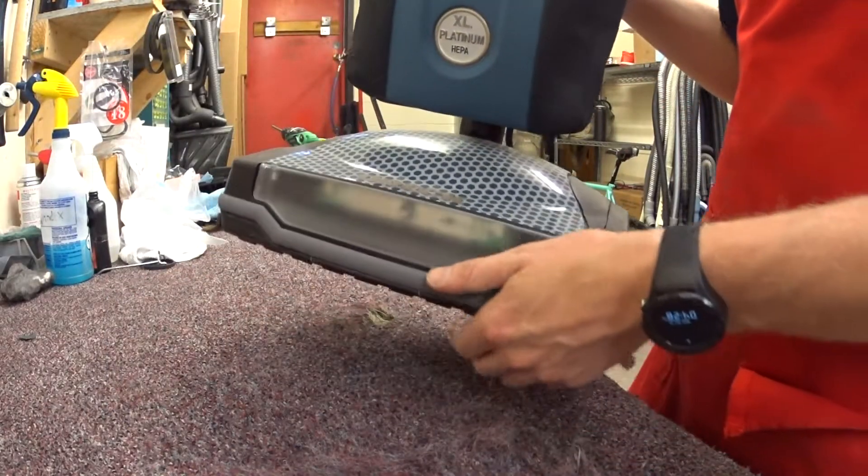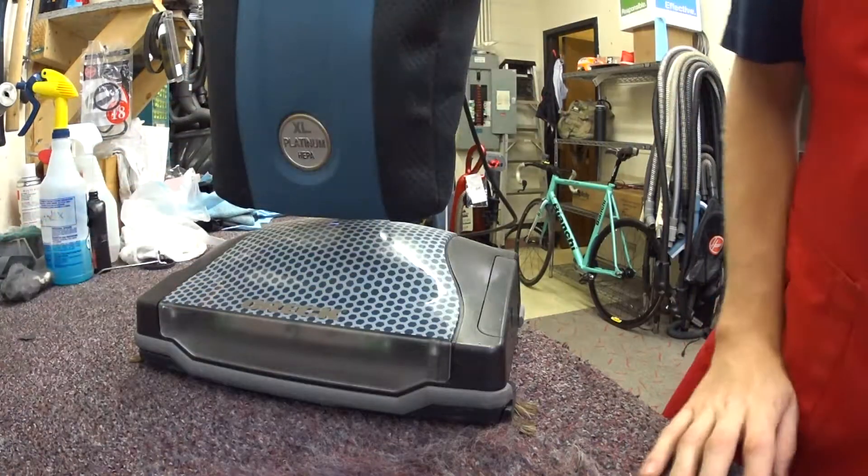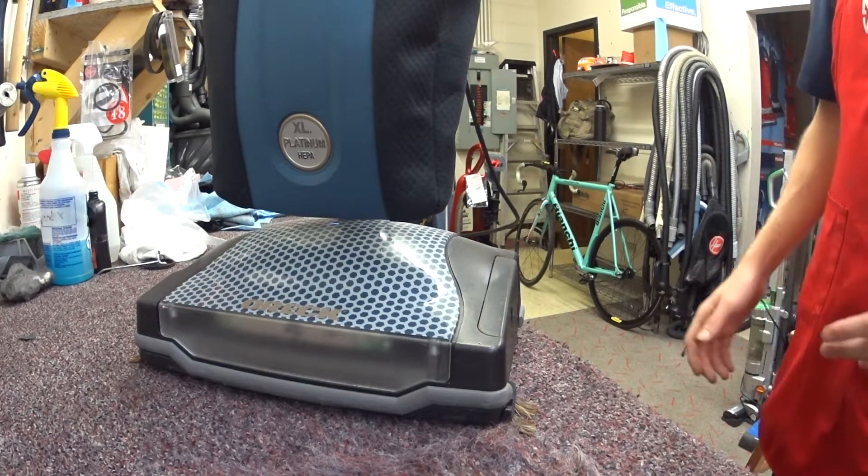This is why I don't recommend this machine for allergy sufferers, but I do recommend this machine for people who want a light vacuum or have some sort of disability.